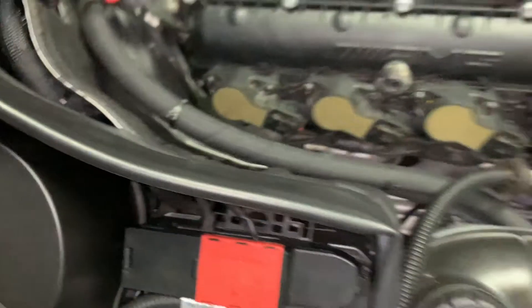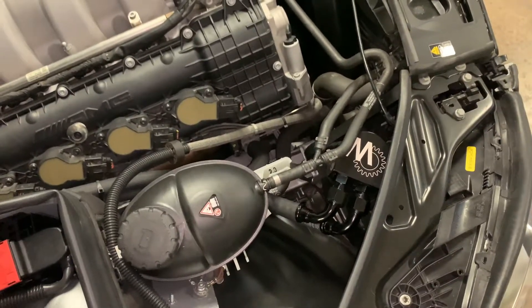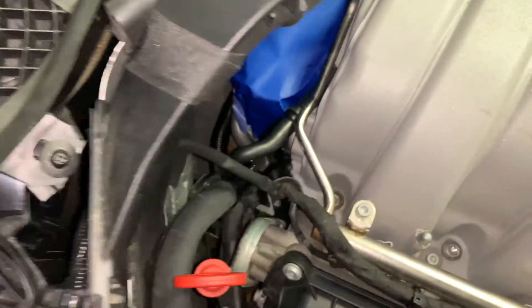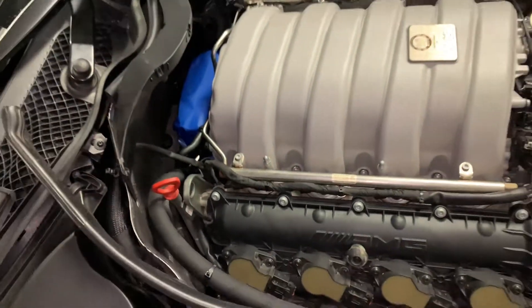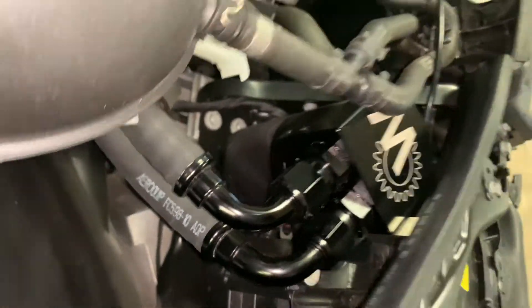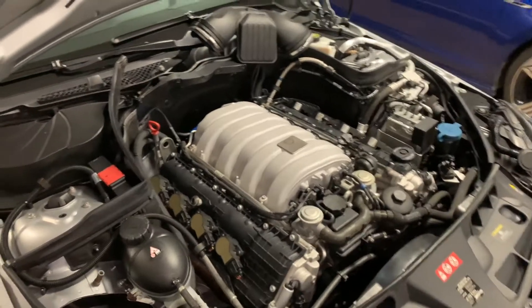It connects to the crankcase, takes the blow-by, runs it through the PCV valve, and it now goes through that bottom hose here. It runs all the way down to the front into the oil air separator. The clean air comes back in that top hose and goes right here to that top fitting into the intake manifold, so it's collecting that blow-by in that little catch can right there.